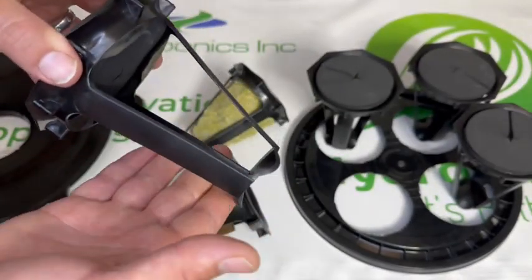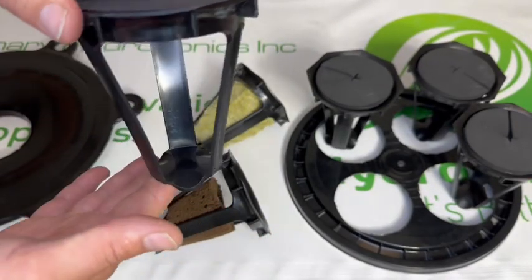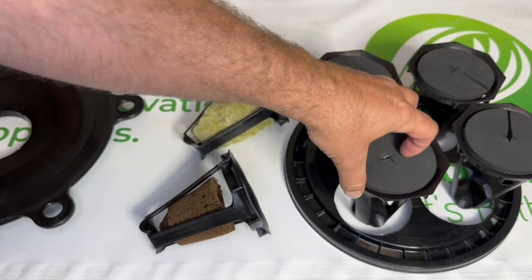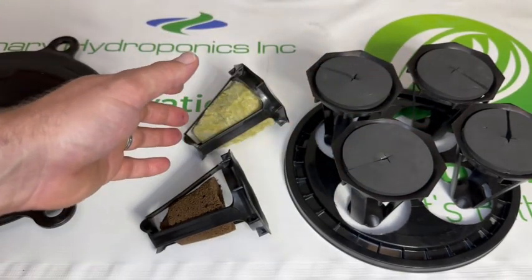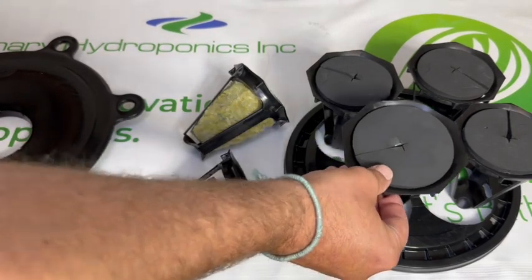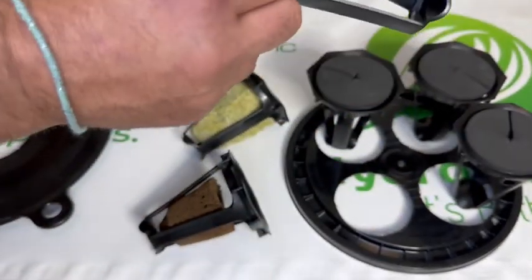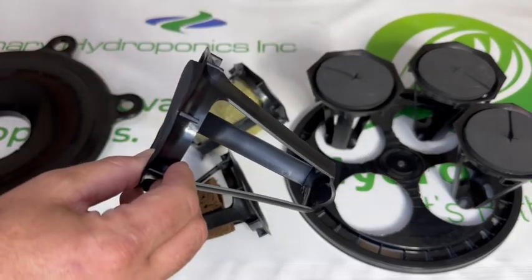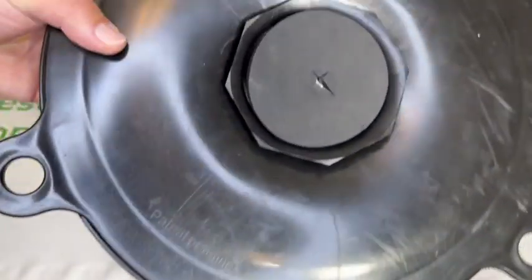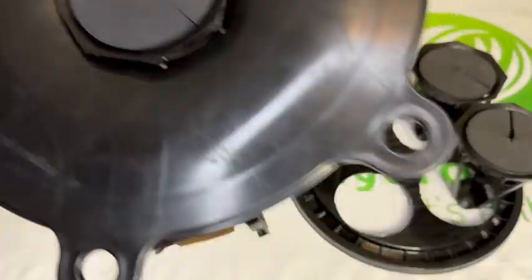The hydrolid's taper design was designed to allow transfers from something like a four-site lid, where we can mature our plants and allow you to remove those roots without scraping them as you bring them out. We then can transplant directly to the hydrolid and continue our grow.